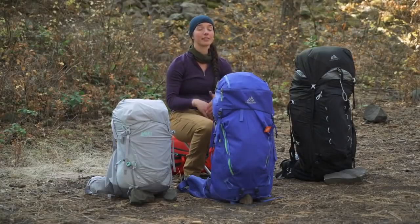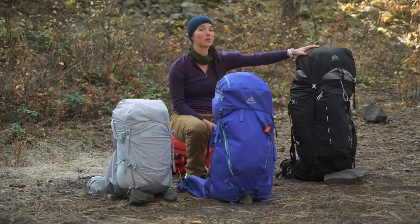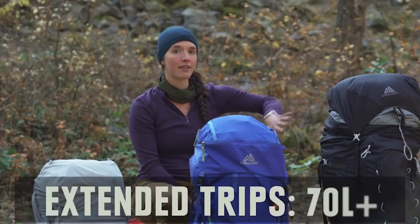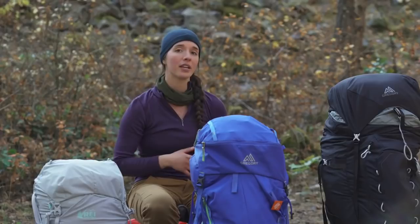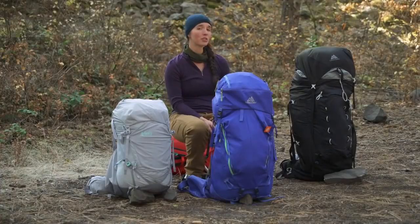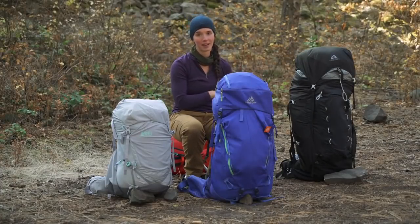If you're looking to carry a lot of gear on an extended trip, you're looking at something like this 100 liter pack. Extended trip packs cover anything 70 liters and above, and are really designed to haul a ton of gear. They're good for mountaineering or extended winter backpacking, but also great for parents who need to carry their children's gear in the pack as well.